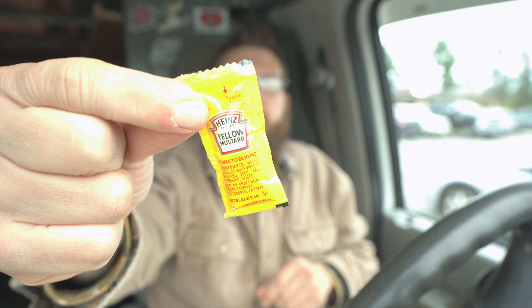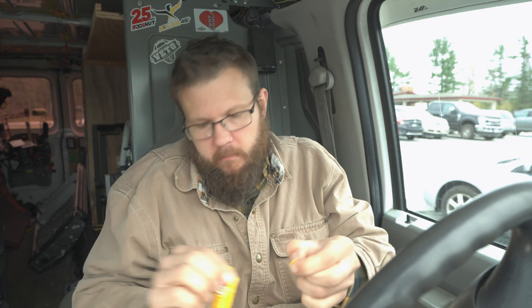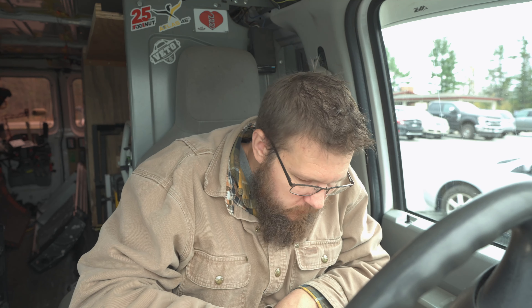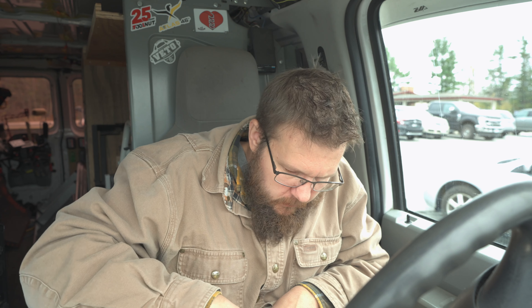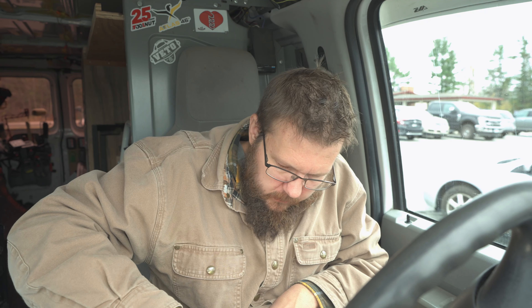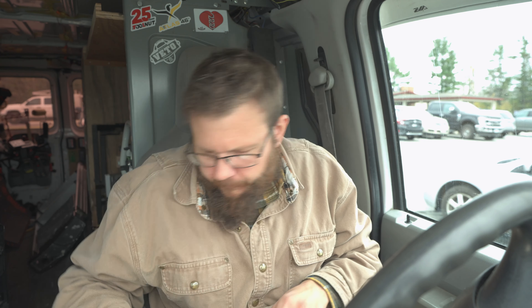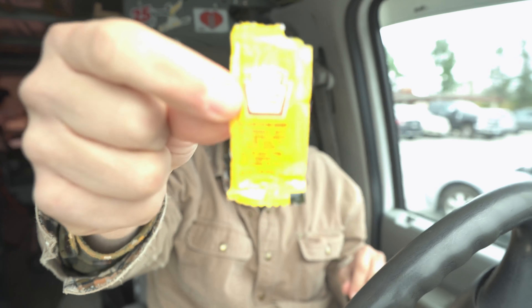Next — don't piss me off — mustard. Ketchup and mustard, the basics. I'm going to do one packet mustard. Yeah, that's going to work. One packet of mustard. I'm repeating myself because this is important. I need you to understand what's happening here.